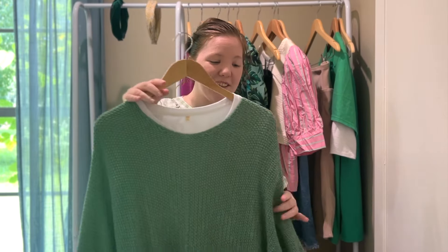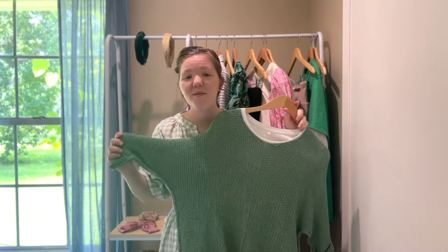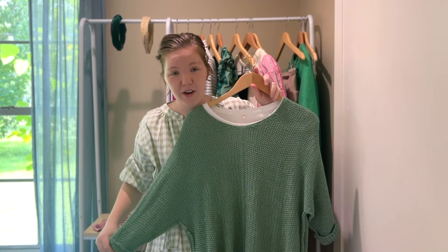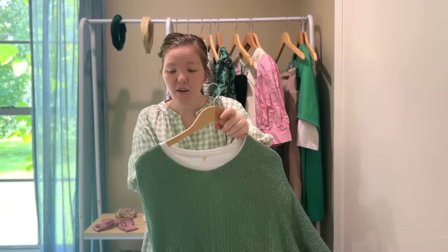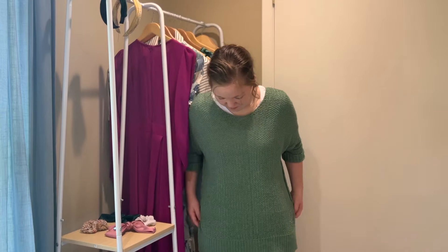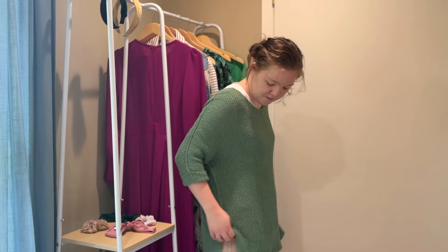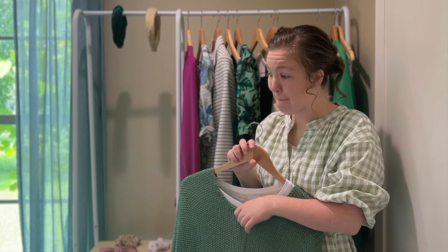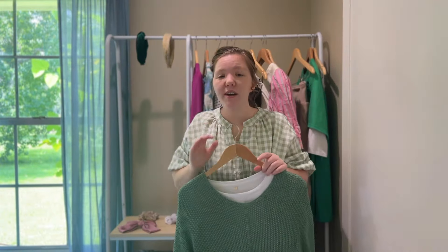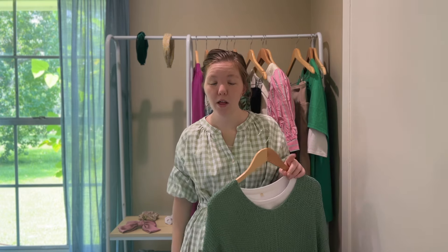Moving on to the next outfit — I picked out this really beautiful shirt. I've had this for a couple years now; it's one of my favorite hues of green. I feel like it's soft but still really pigmented. For this outfit, I do have to wear a shirt underneath because it's a really loose knit, but it is very airy and breathable — that gives me summer vibes, like summer beachy, almost fishnet. I paired it with a white undershirt. This one is very long and flowy; the backside is a little bit longer than the front, which works out great and fits most body types really well.